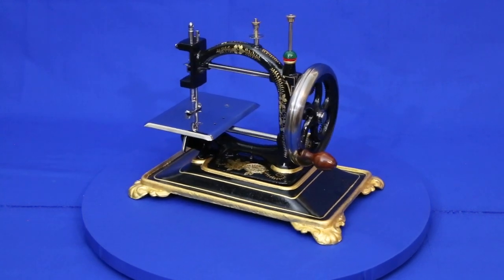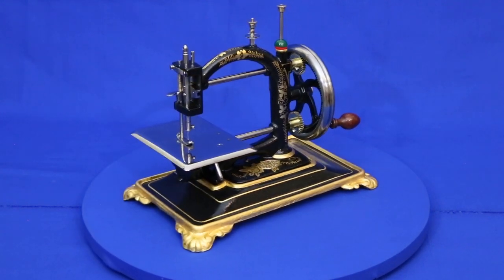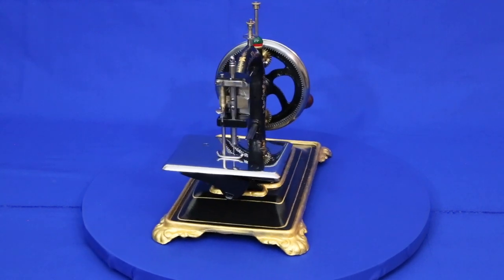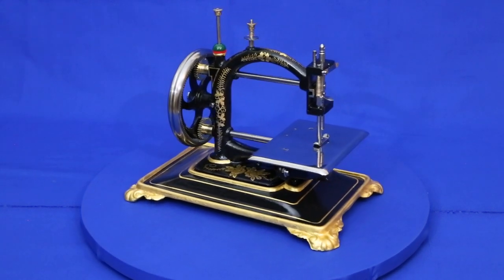There's a bit of a contradiction with these machines. The large number of internet images, their ready availability, and the fact that there are commercially made decal sets for them suggests there are many in circulation. Yet for such a common machine, there's very little information on either them or the company that made them.